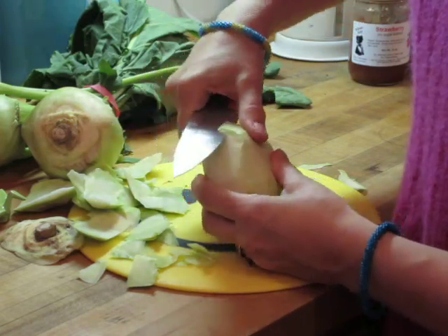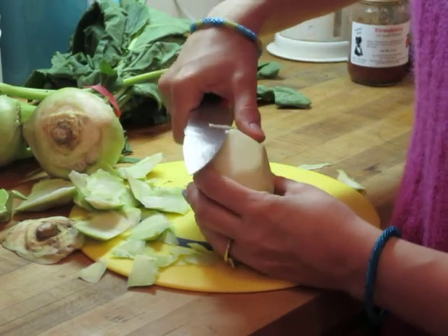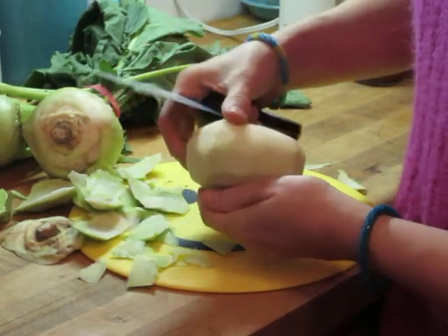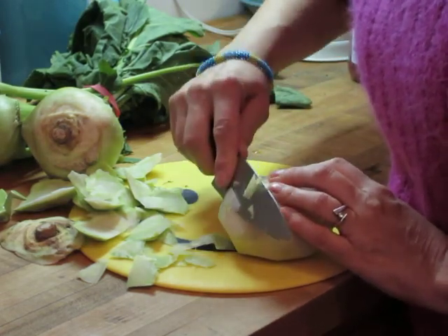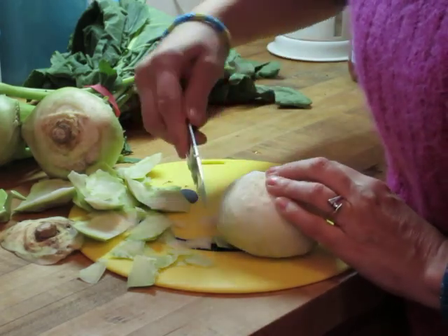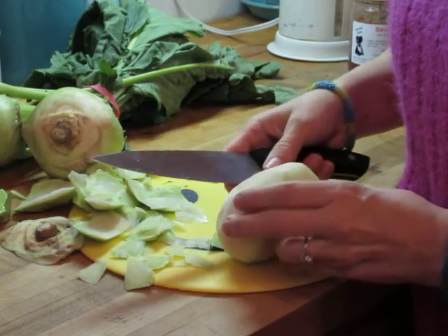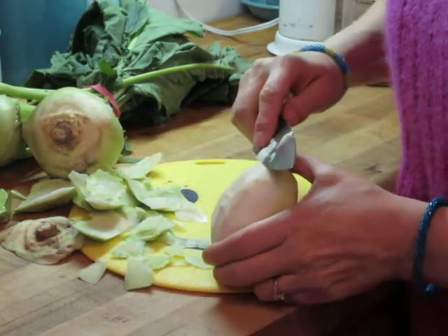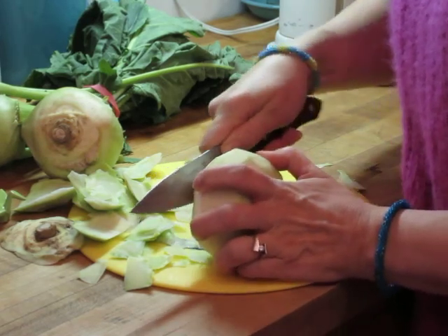When you're done, there's just a little bit left and you can finish it off. I don't know what a professional chef would do, but this seems to work for me. I really like to buy the biggest kohlrabis I can find because you lose so much when you do this.